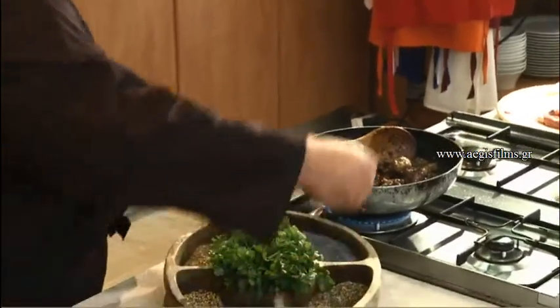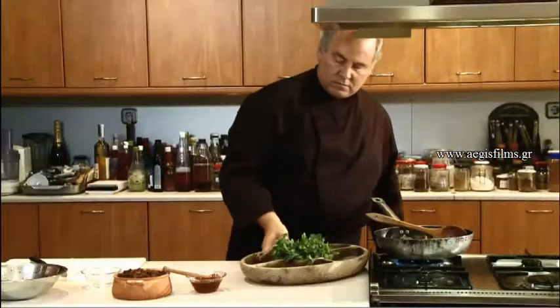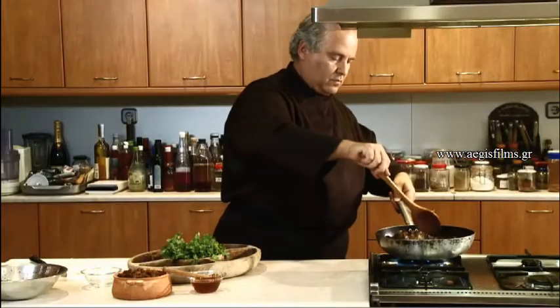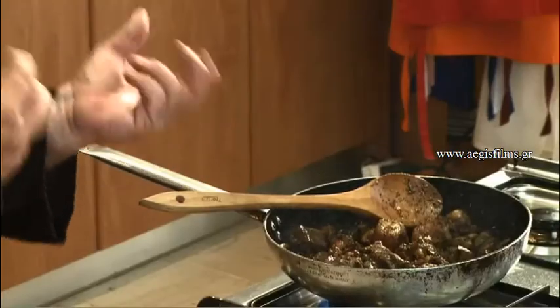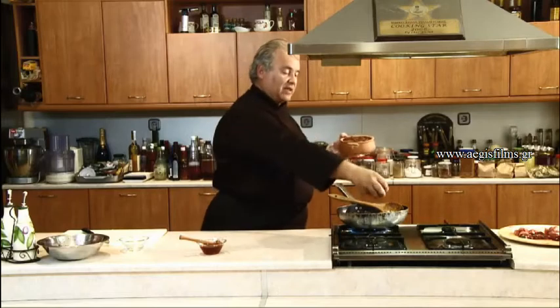We have savory and thyme. Finally, we will add what the dish needs: the sweetness to complement the sweet, salt, and sour — and this is none other than the sultanas and honey.